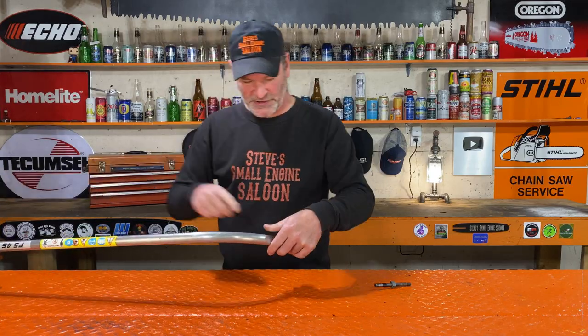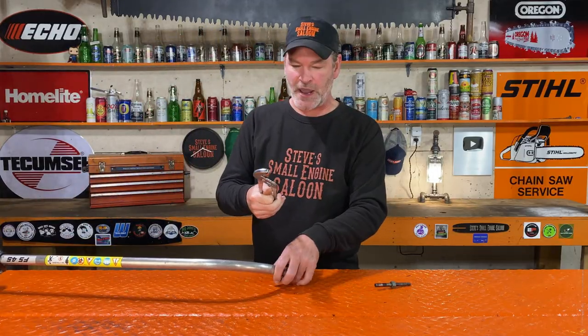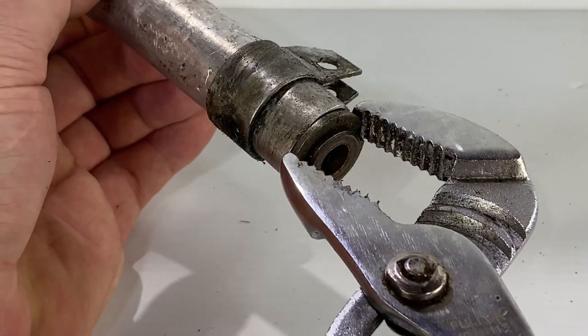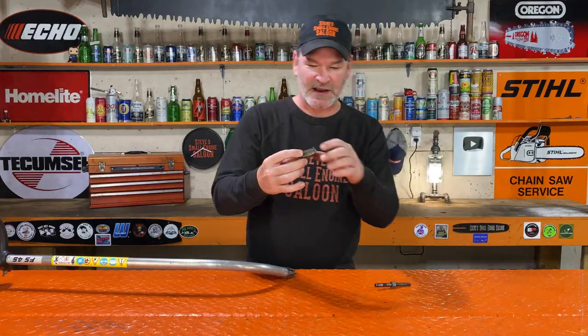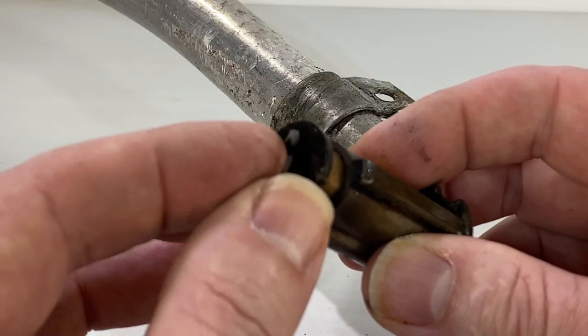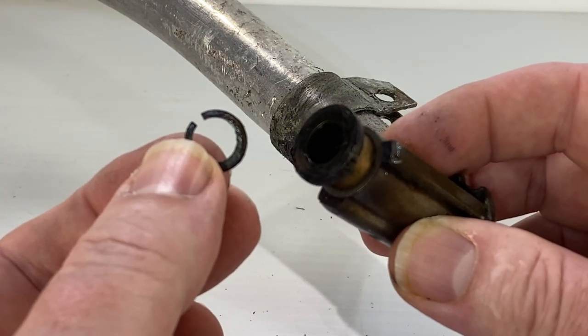Sometimes these bearings pulling out of that tube are really tight; some of them come out really easy. Take your time doing this. I use channel lock pliers — some people call these water pump pliers. They work really good. There you go — now that piece came out. And there's the clip, just like I showed you, stuck right on the back of there. We're going to reuse that clip.